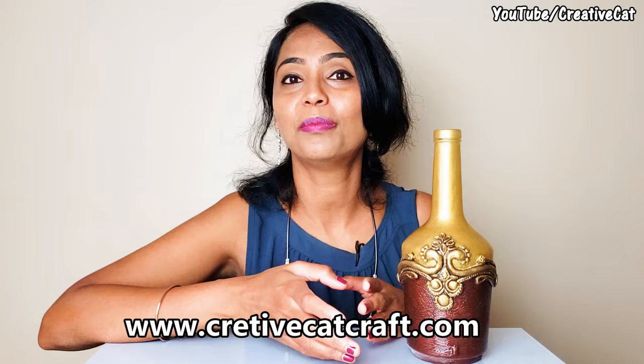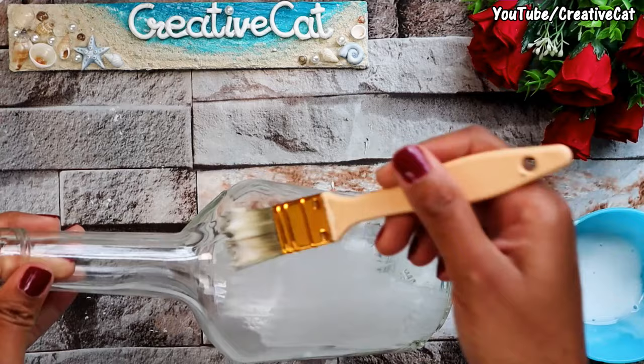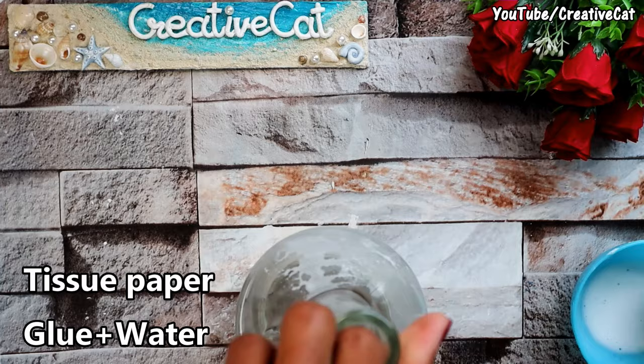Tutorials in other languages are available on my blog, www.creativecatcraft.com. Check the description box for a list and links of all materials I use. Happy crafting! For this bottle — you can use any other shape of bottle too — I will cover the lower half with tissue paper using glue. I mixed equal quantities of glue and water for it.